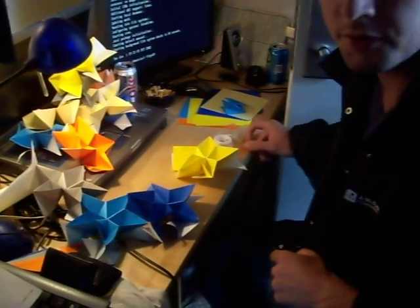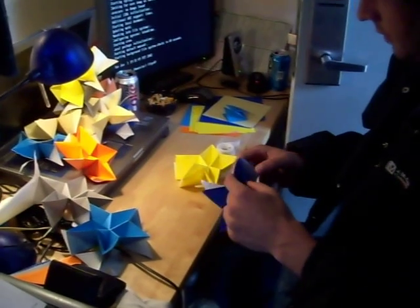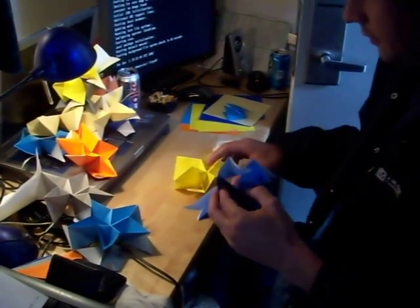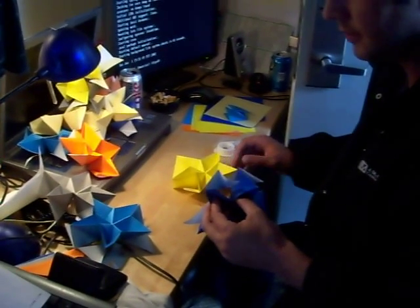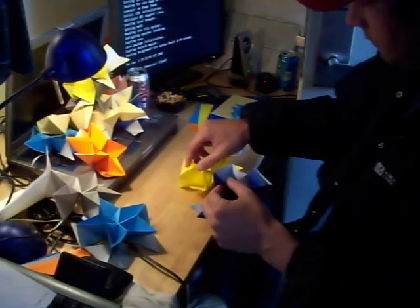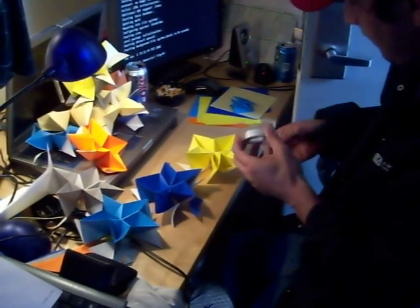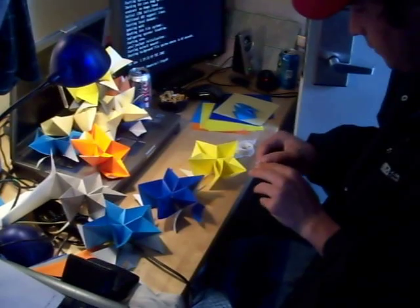This is video number five of the construction of the Dodeca Hedro de Stella by Enrico Dre. You have to utilize a lot of tape — there's no other way around it. You can't do it in raw form.